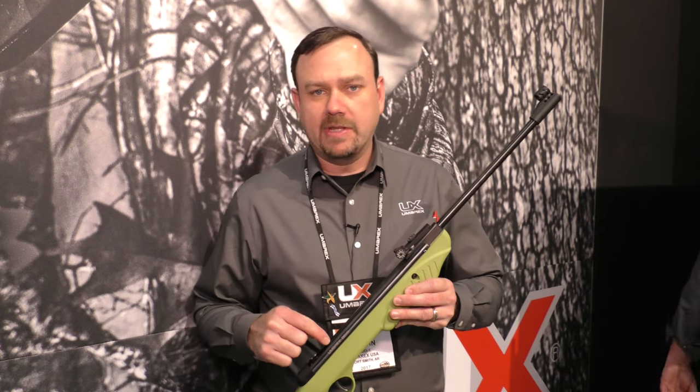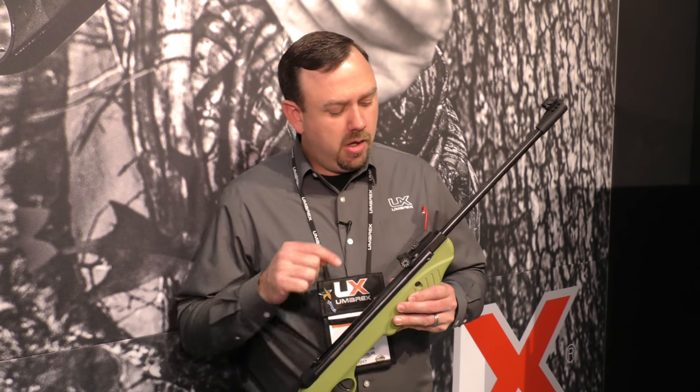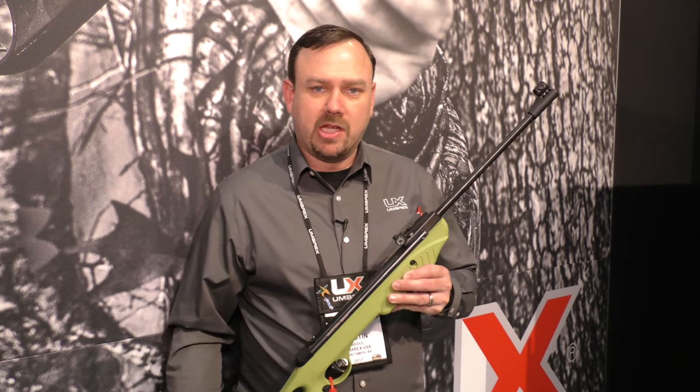Since we had this on the show floor at the 2017 SHOT Show, I just thought I'd talk about it for just a second. This is the Umarex Embark. This little pellet rifle was made specifically for the student air rifle program that just recently started.